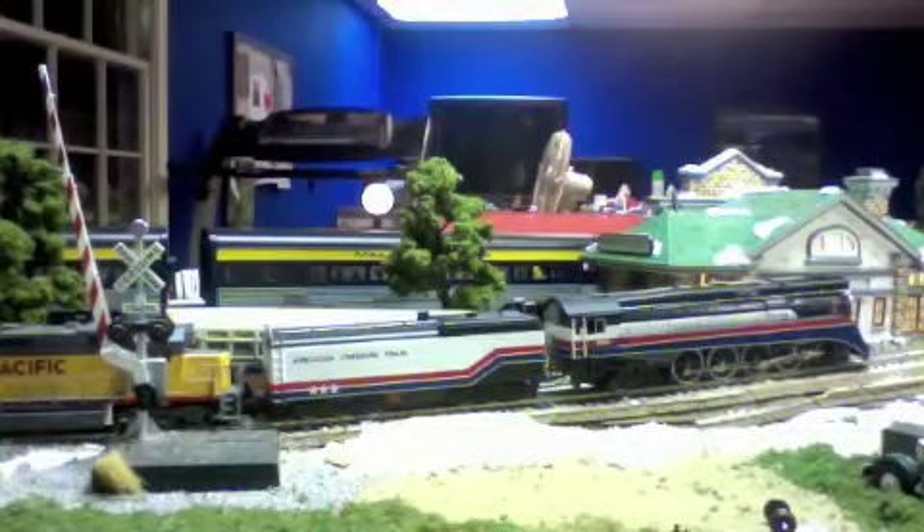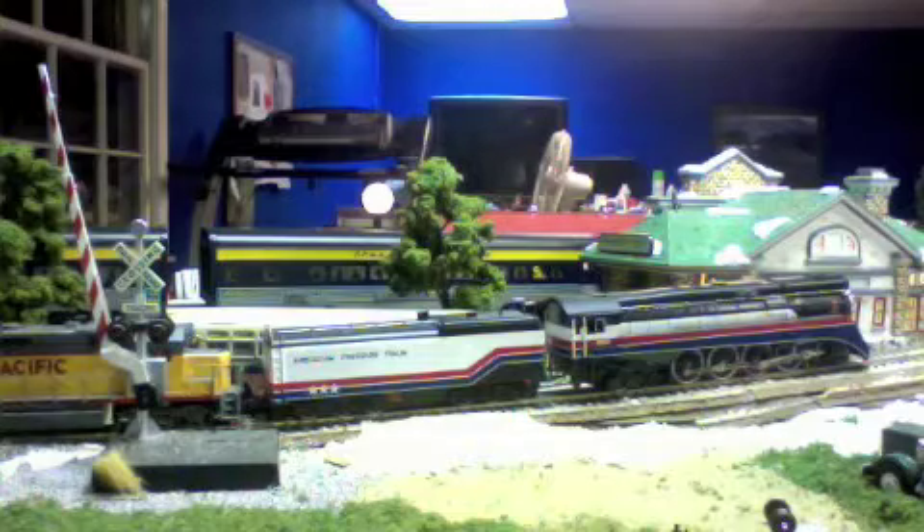Today we're going to watch as 4449 and a Union Pacific GP40-2 switch to put a work train together. This train will head out later this week to McCoskey Palace to work on some track up near the highest point, because up at that elevation the low temperatures are always a problem.